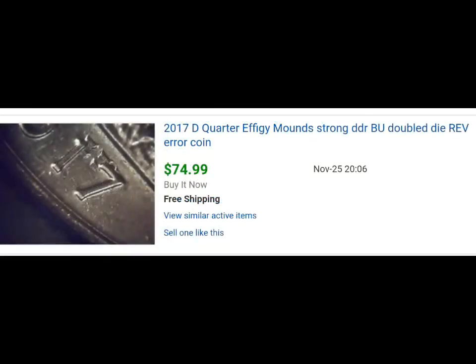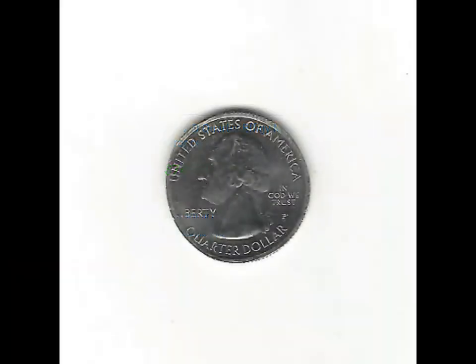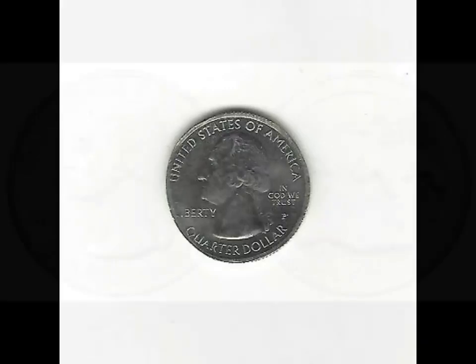When these errors first start popping up on the market, people are going to swoop them up. This is probably the most valuable time for these right now, because we're talking ungraded, raw coins here — a brand new quarter, 25 cents, selling for 100 times its value.